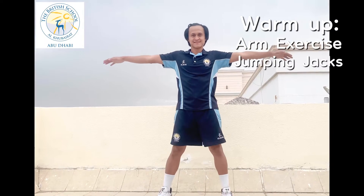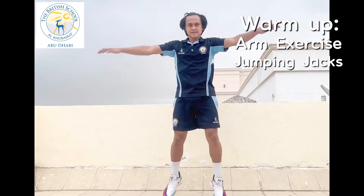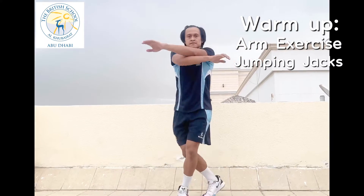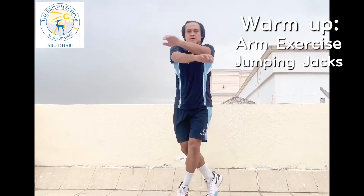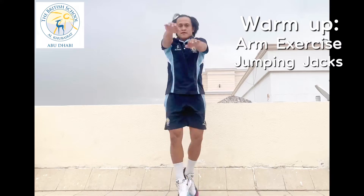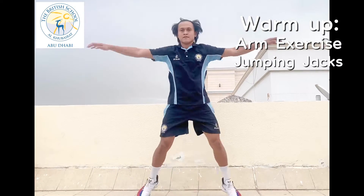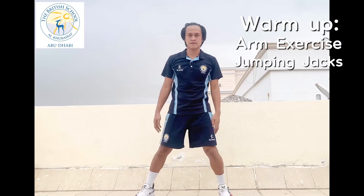Our second warm-up is jumping jacks. Stand straight with your feet shoulder-width apart, arms up and extended out to the side. Jump up and cross your legs in front, right over left, and your left arm on top of the right. Do this in 30 counts. Repeat and reverse the position of your arms and legs. Maintain your speed nice and slowly, and stop.